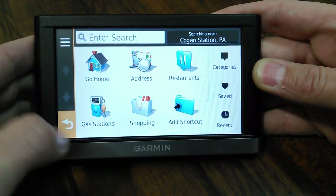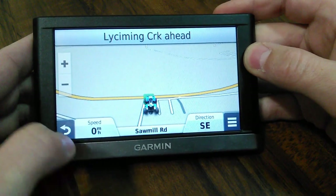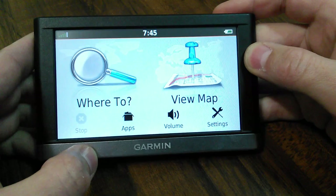You just touch the big tab there where it says where to go. You can view map. It's really responsive - I've had no issues with it.